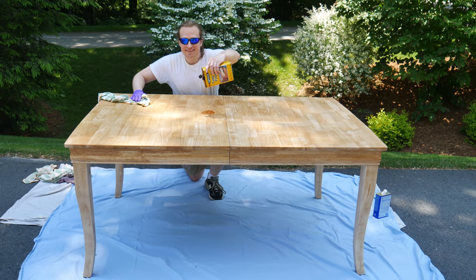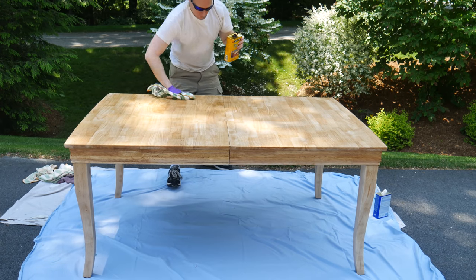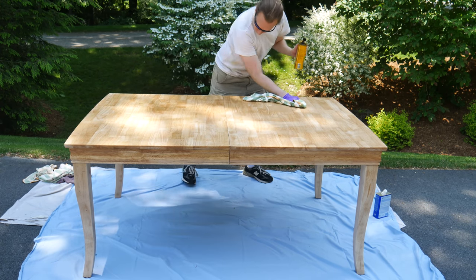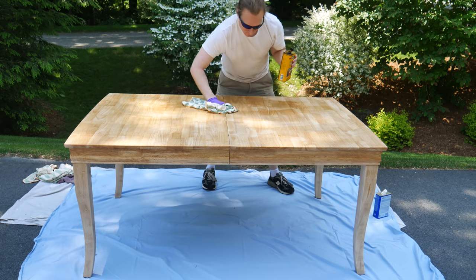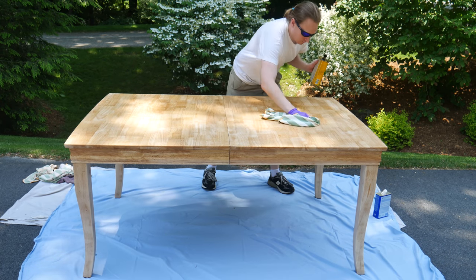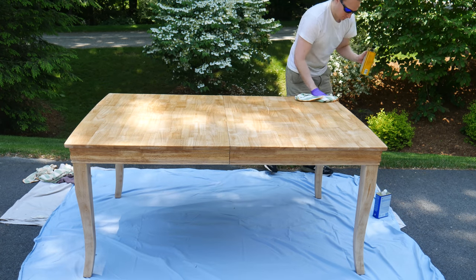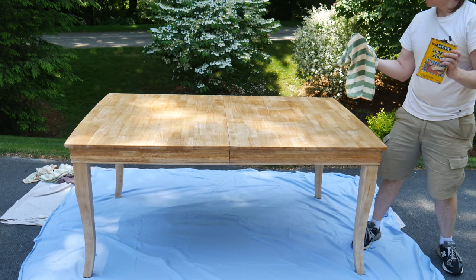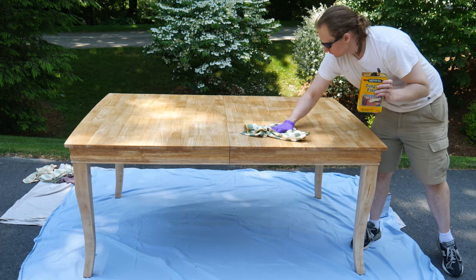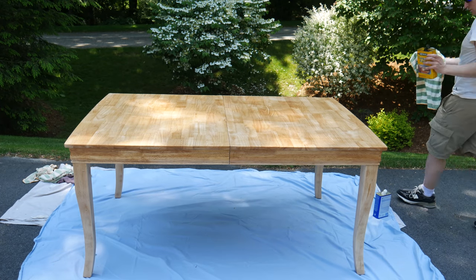Anyone can find an old kitchen table for free or very cheap if you keep your eyes open — the street, the dump, garage sales, classified ads, Craigslist. People are always getting rid of old tables. Don't worry about the outer cosmetic layer — painted, stained, scuffed, it doesn't matter. If it was built solid from real wood, then it can be reborn. That nasty outward appearance just makes the piece cheaper to acquire, and it makes refinishing it even more rewarding.